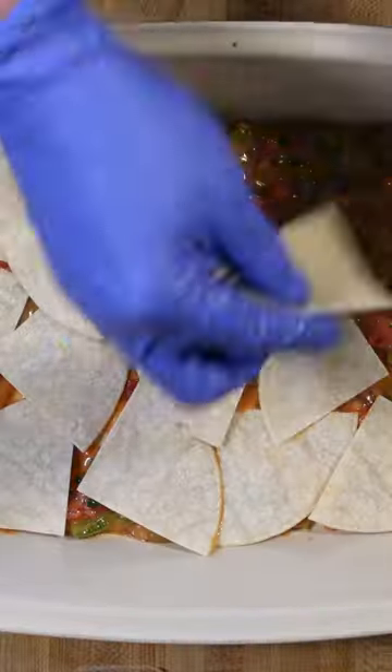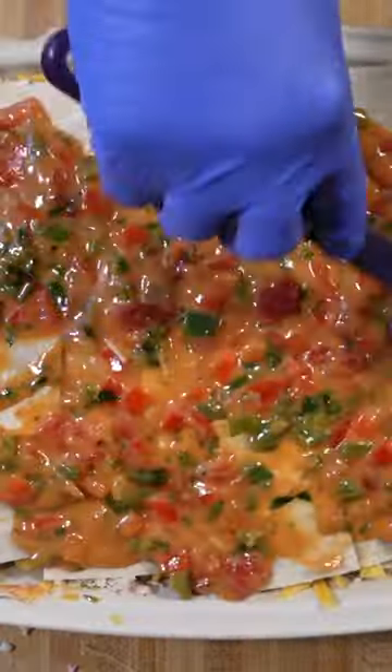Cut your tortillas into quarters. Layer your dish with sauce, tortillas, cheese, and chicken, and repeat. Pour the remaining sauce on top and cover with cheese. Bake at 350 for 35 minutes.